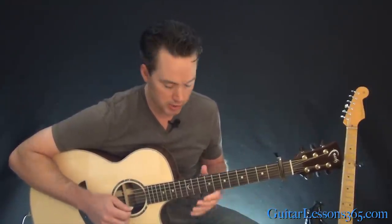Hey guys, it is Carl Brown for guitarlessons365.com. Today we're going to learn how to play Strawberry Fields Forever by the Beatles. This is a guitar arrangement, so there are some actual guitar parts to the song I won't be covering because they're mostly used for layering. I'm going to stick with an actual arrangement so you can just play it with one acoustic guitar. I will show you some cool stuff like the little sitar things.